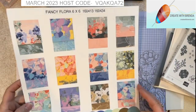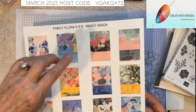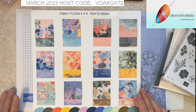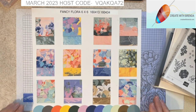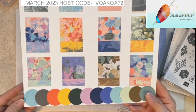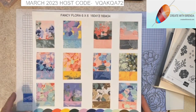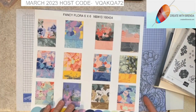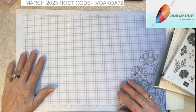I will be using the Fancy Flora papers — these are gorgeous, front and back on all of these. My little puppy is being a noisy little puppy, so I'm sorry about the noise in the background. These papers are a six by six pack, 48 sheets. Look at all of the colors that these papers coordinate with — isn't it just amazing?